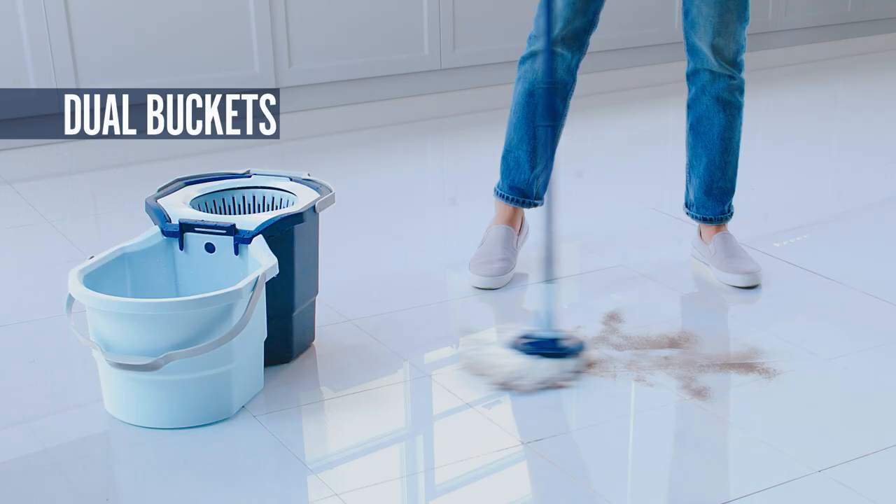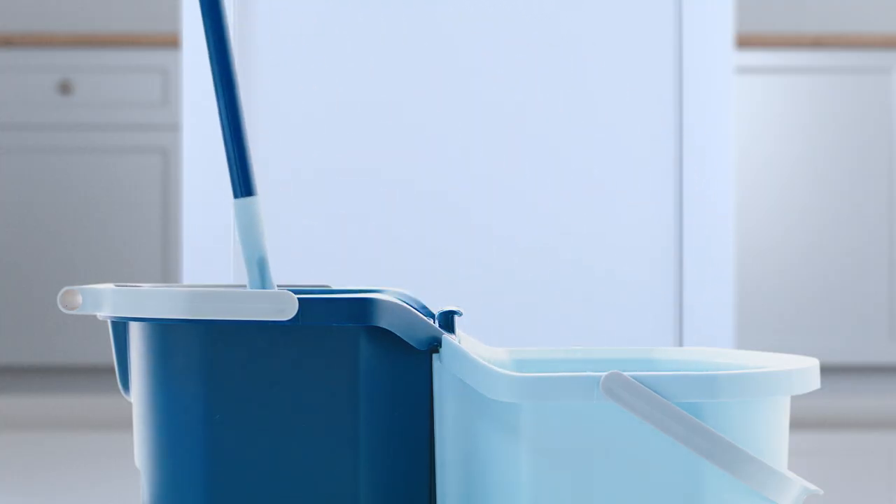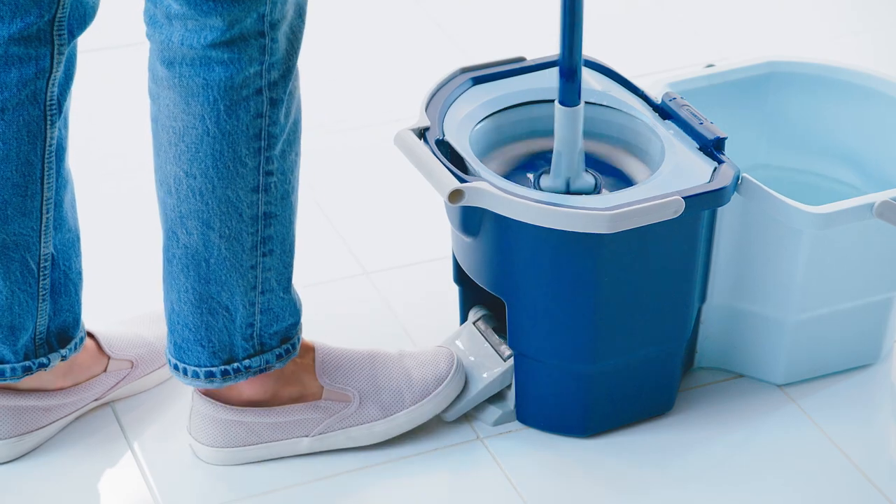Unlike old-fashioned spin mops, Casa Bella has two separate containers — one for the clean water, and one to spin-rinse out the dirty water.